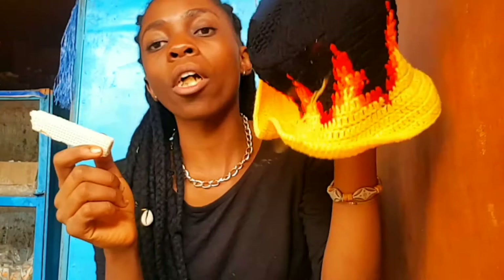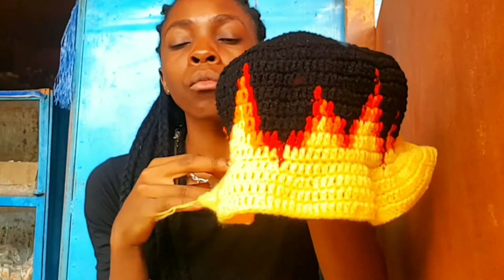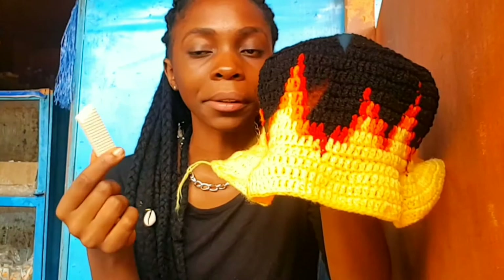This is how the hat looks right now. I'll probably block it maybe, or stiffen it - I don't know. We are done! Till we see again when I put it on or something.